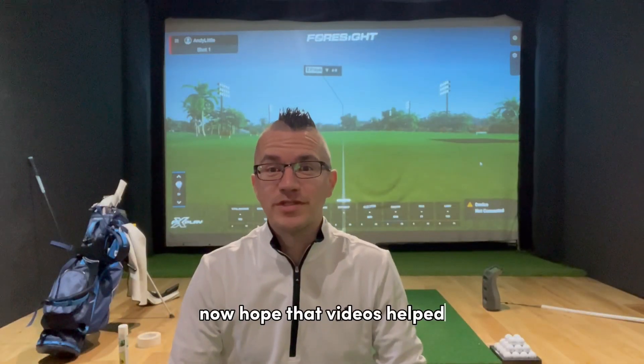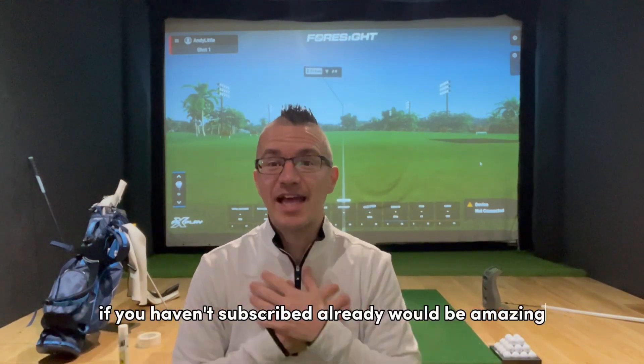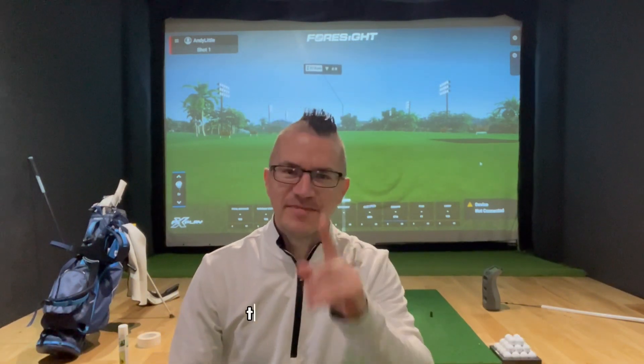I hope that video has helped. If you're still watching, I really appreciate it — maybe give the video a like. If you haven't subscribed already, that would be amazing. It helps me produce content that's going to help your game, not only in the winter but all year round. Thanks very much.